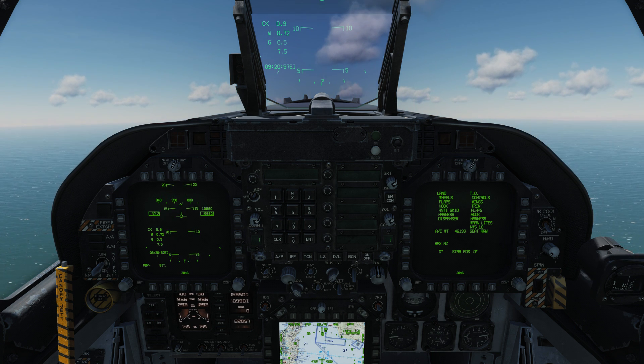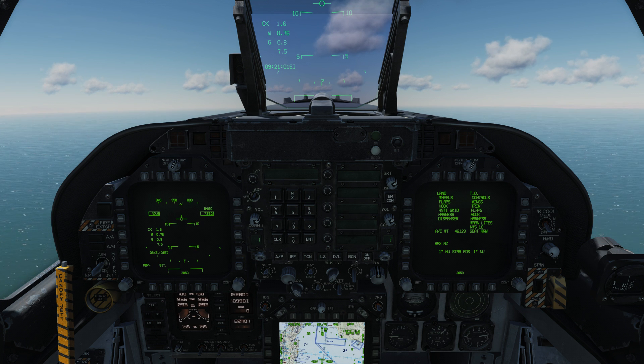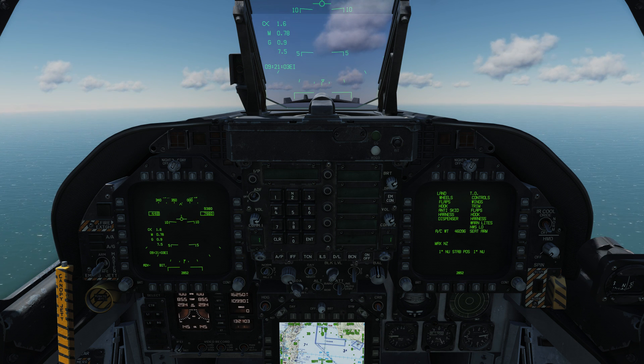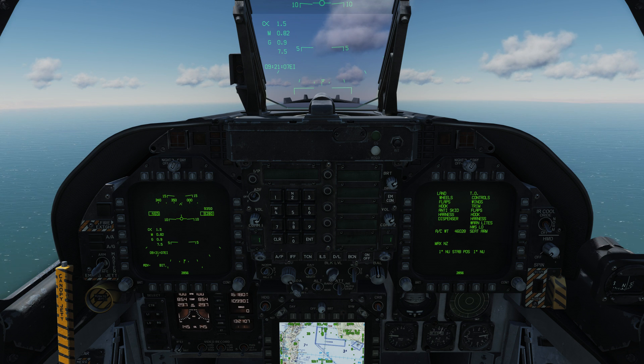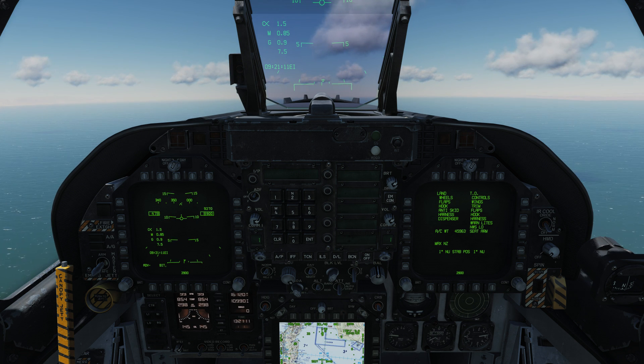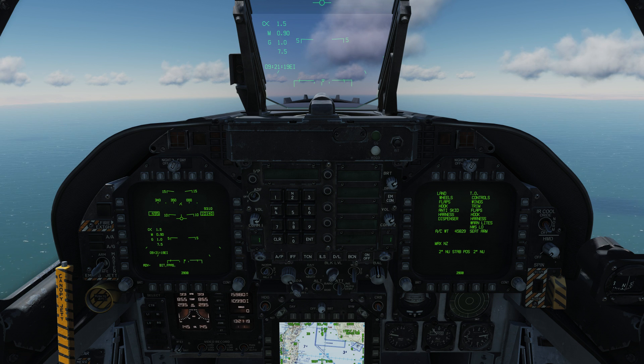Just to add to that — that process is for a carrier-based takeoff. On a land-based takeoff, the default setting of the trim button is 12 degrees, and that's the proper setting for a runway-based takeoff. You just hit the button and you're ready to go. It's only on carriers that we use this different setting based on aircraft weight.